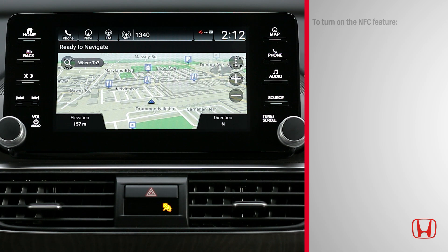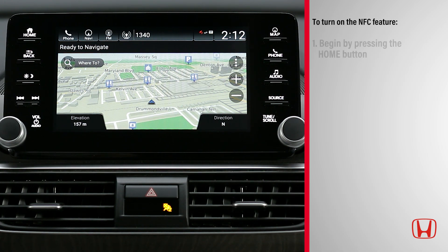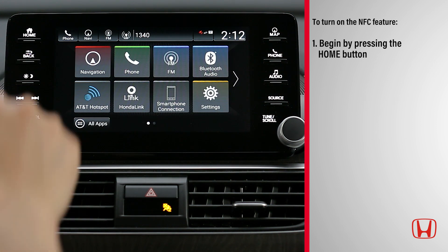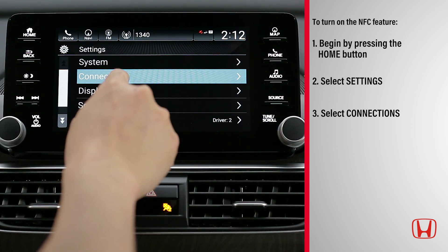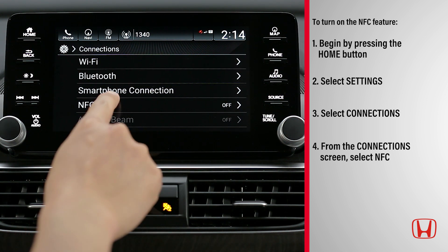To turn on the NFC feature, begin by pressing the Home button. Next, select Settings, then Connections. From the Connections screen, select NFC.